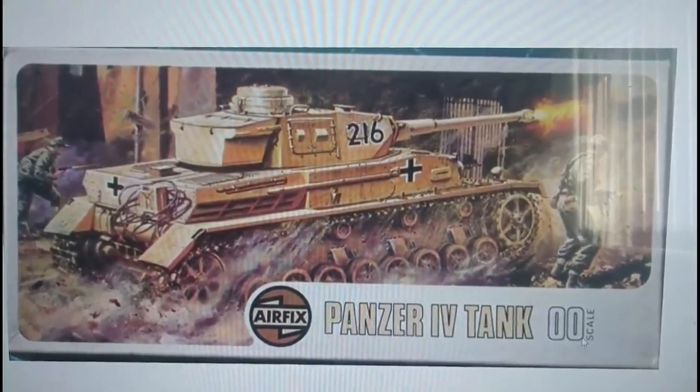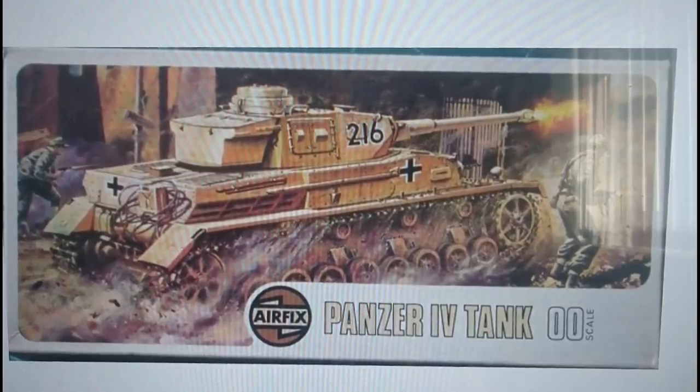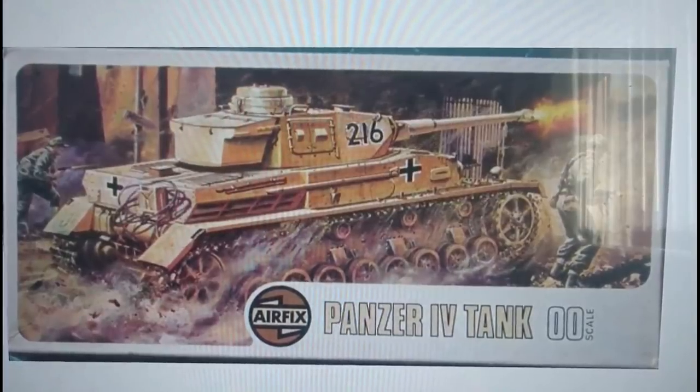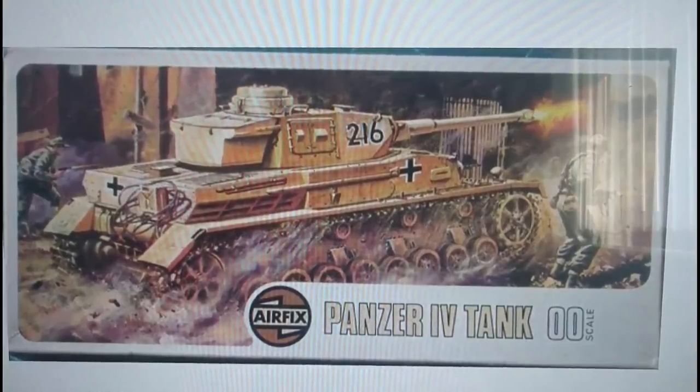Also worthy of note is that the kits in 00 scale here are of course 1:76, because some of the later boxings from Borden Incorporated under the Humbrol Group listed this kit as 1:72 scale, as they did with most of their re-boxed Airfix armour.